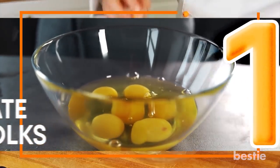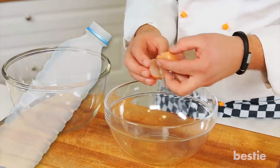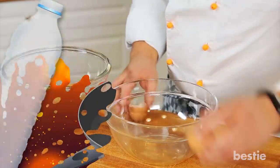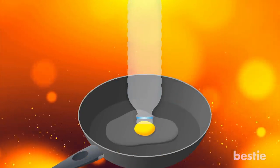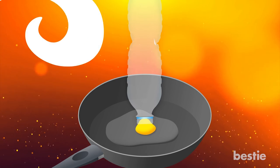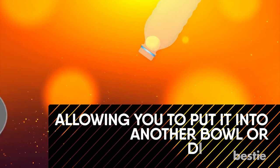There's no need for a fancy tool if you're trying to separate your egg whites from your egg yolks — just grab an empty water bottle. Gently crack the egg into a shallow dish and position the empty water bottle above the yolk. When you squeeze the water bottle, the yolk will get sucked up like magic, allowing you to put it into another bowl or discard it.